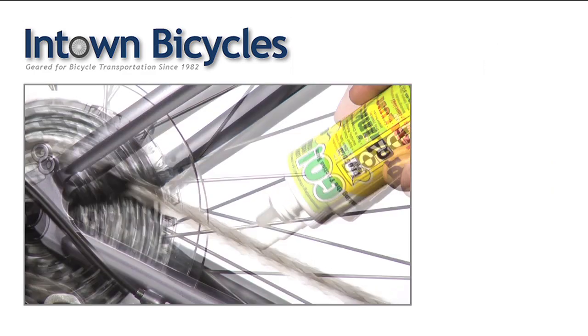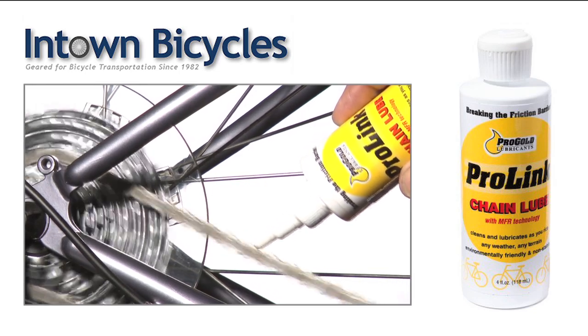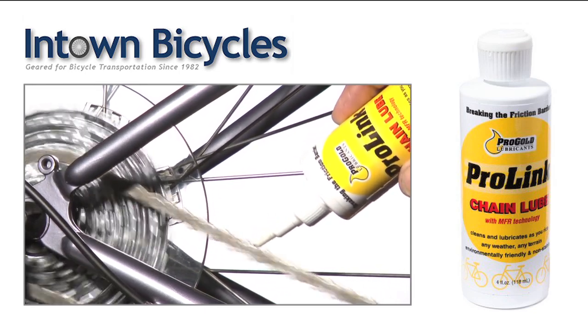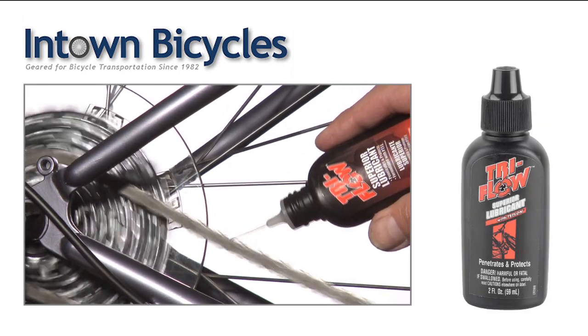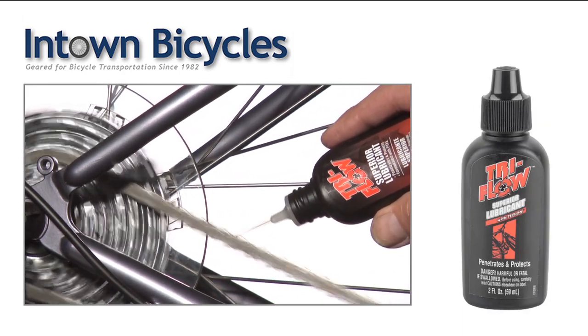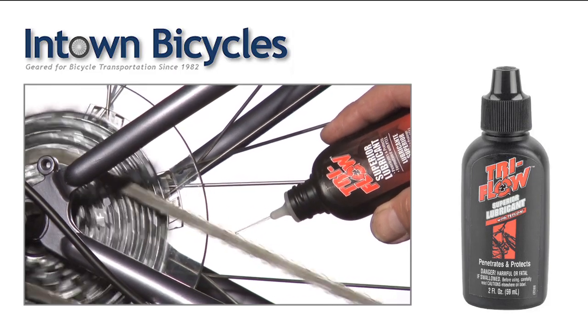The second, ProLink, has the best cleaning properties. However, it washes off easily, so it's important to re-lube after exposure to rain or other moisture. The third lube, TriFlow, which we're using today, is a good all-around lube. It's easy to apply, stays on well, and picks up minimal dirt.